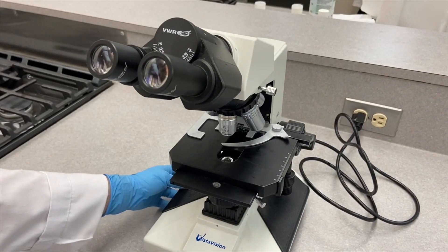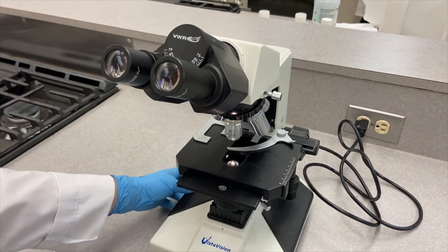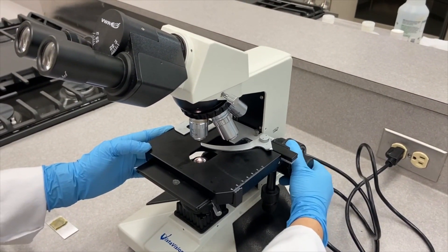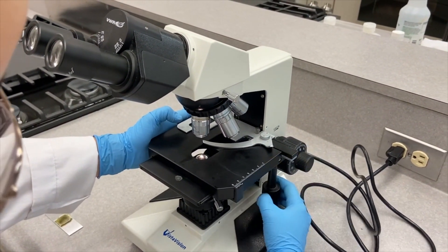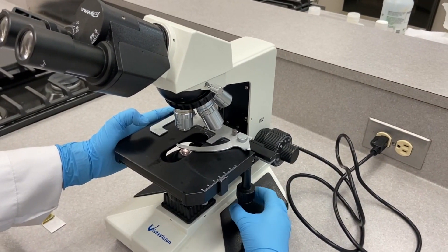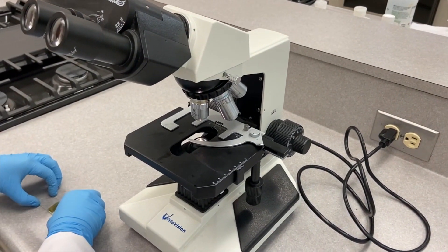Now we start by turning on the microscope, turning on the light, and pushing the stage up a little bit and forward. Then we replace our slide on the stage.